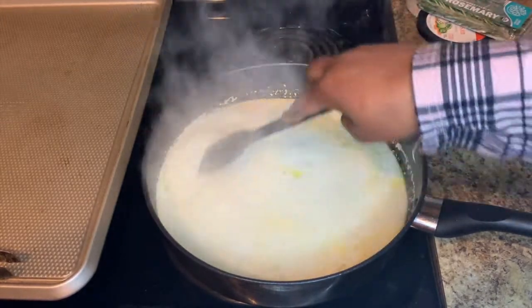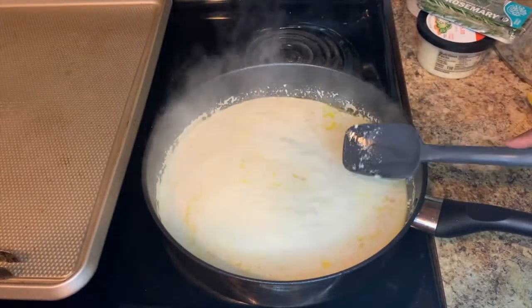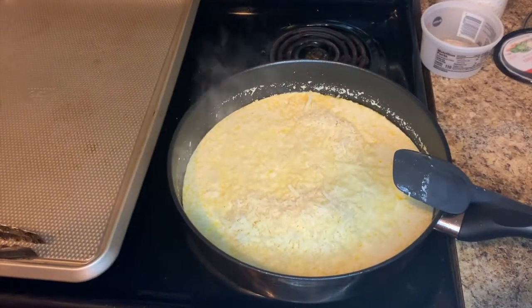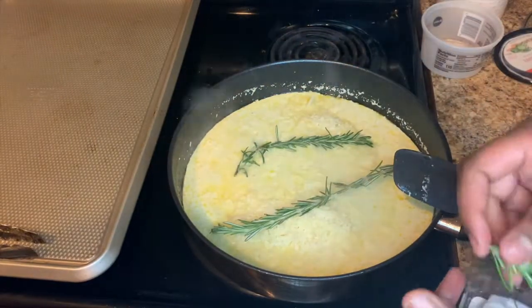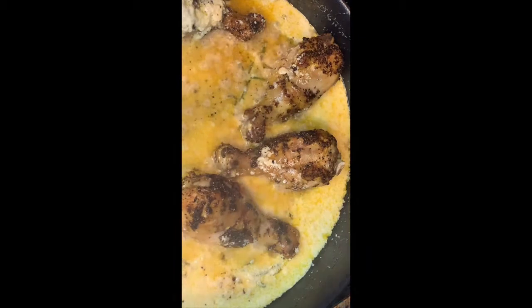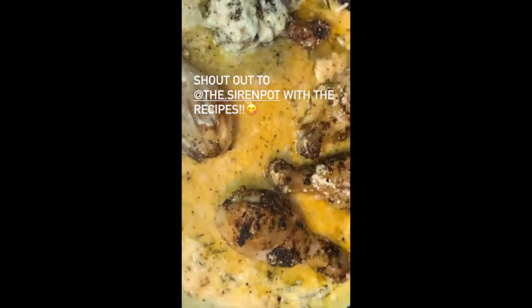Next we're adding in some parmesan cheese — I love cheese! — and a little bit of rosemary. Then we take the chicken out of the oven, put it in our sauce, let it marinate, and add a few more lemon slices for flavor. And we're done! Thank you for tuning in guys, I love you, have a good one!